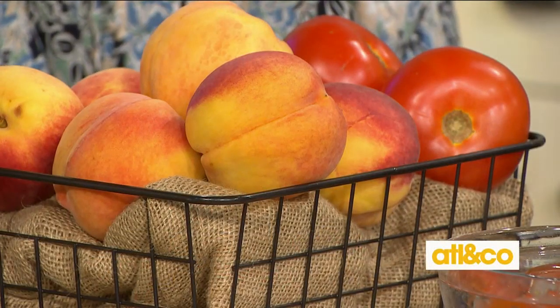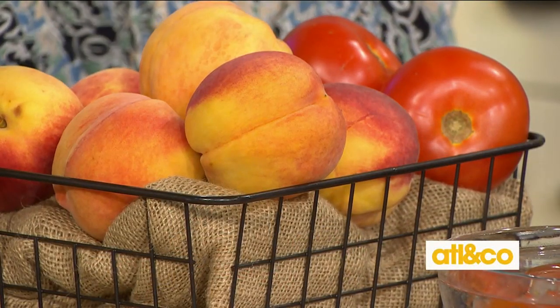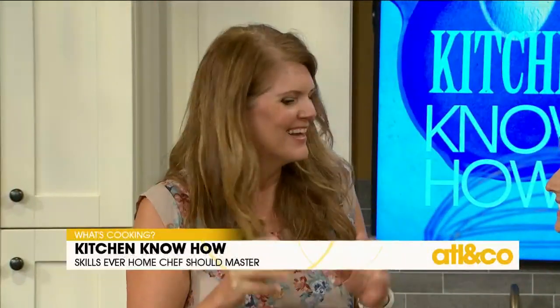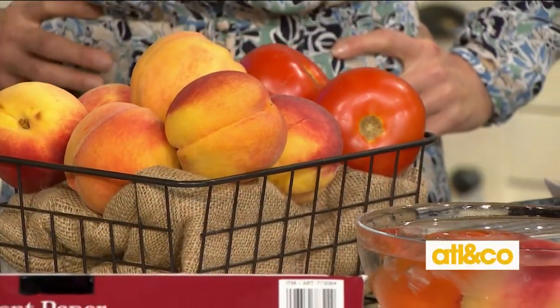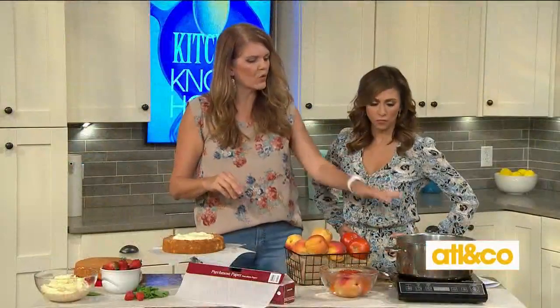When you have a recipe that calls for peeled tomatoes, or maybe you're making a tomato pie now that it's the end of summer, or beautiful peaches for a peach and bourbon pie — how do you peel them without giving up all that beautiful fruit, especially when it's really ripe? So this is what you need to do, and it's real simple. Go ahead and heat up a pot of boiling water.